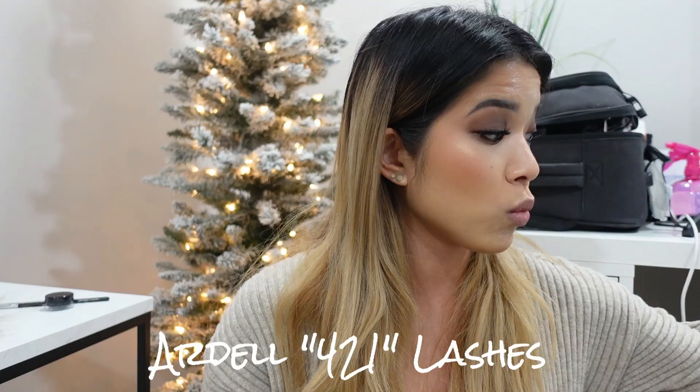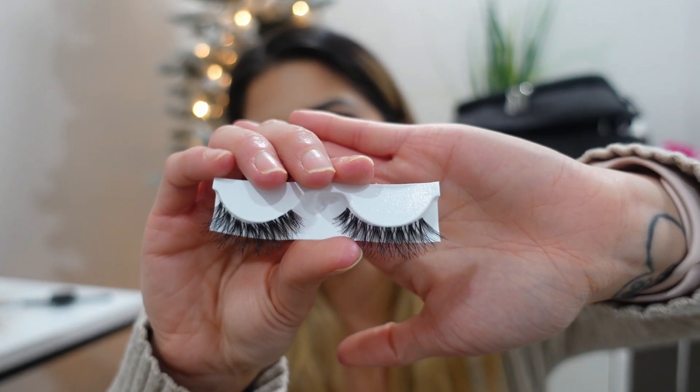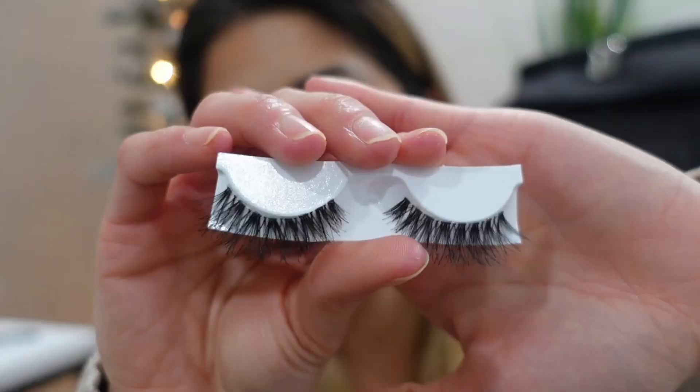The other style I carry is the Ardell Naked 421s, which are a little bit longer — you can still double stack these if you want. One thing to watch out for with Ardell lashes is that each box is super inconsistent; sometimes you'll find really fluffy wispy lashes and sometimes they look super fake. Make sure you check the consistency of the lashes you're picking up. The other lashes I carry — which I might be phasing out — are the Ardell Demi Wispies. I used to think they were a cult favorite, but they look super fake compared to the Naked lashes now.